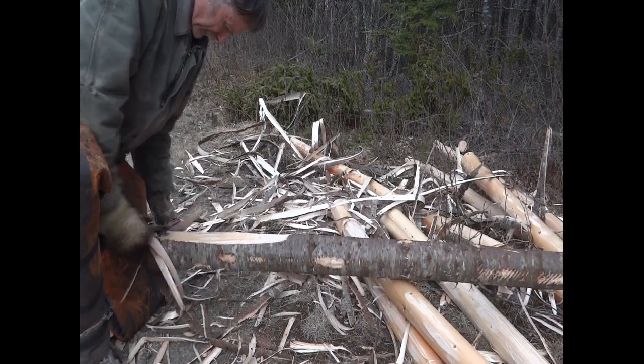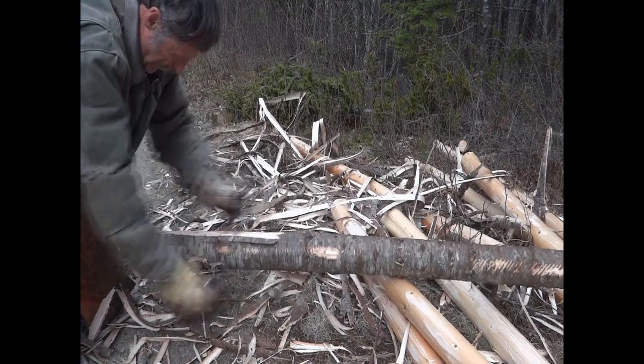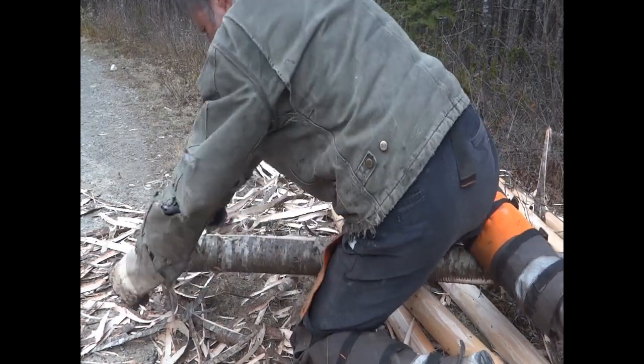Spring is the best time of the year for this. When the sap starts running in the spring, the bark can be peeled easily from the tree. You can see it takes very little effort to slip the bark off.